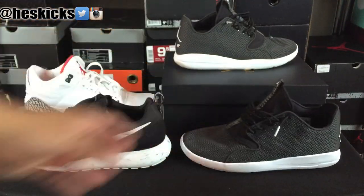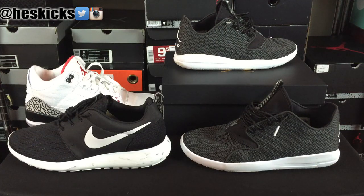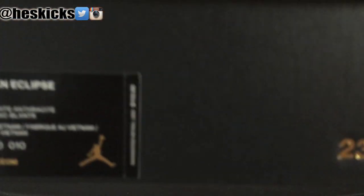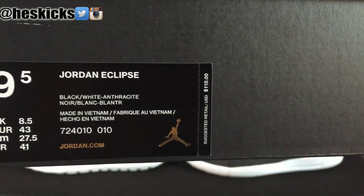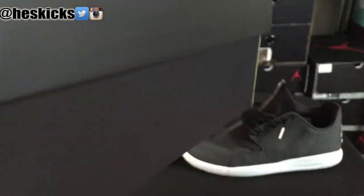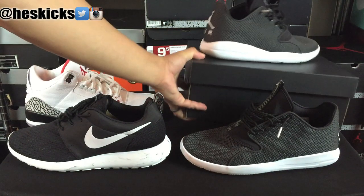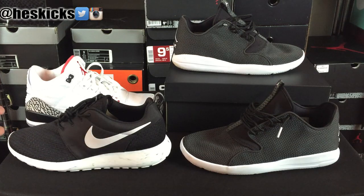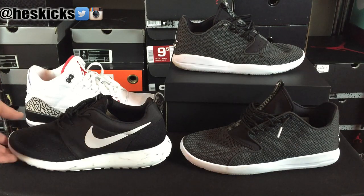The main question is which is more comfortable. I'll show you guys the box real quick — the box price on the Jordan Eclipse is $110. If you guys are interested, you can check the link in the description to purchase these. The Eclipse is a nice model, it's really comfortable. Is it as comfortable as the Roshi? I'm going to say no, just off the top. These ones are $75.